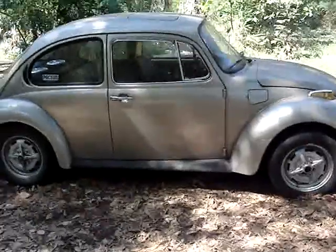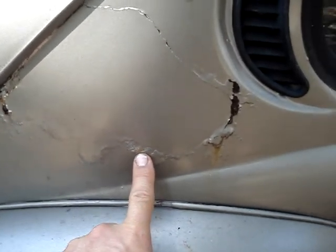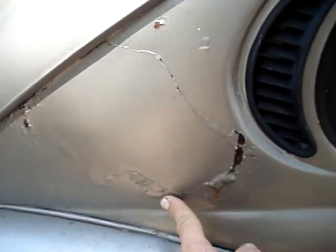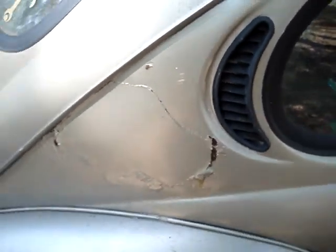This car has some rust issues I want to point out. Someone tried doing a patch job here and did not get all the rust off, and this is going to have to be redone by someone that knows what they're doing, because they really screwed that up.